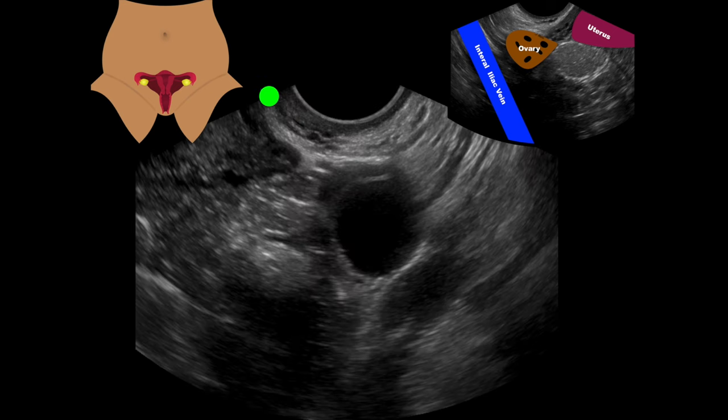If we angle over towards the patient's left, we can see in this image an ovary with a big cyst on it, and laying just adjacent to it are those iliac vessels again — that anechoic to hypoechoic structure. I'm going to look in that area for any pathology. This helps us understand whether we have adnexal masses or whether we're seeing the fallopian tubes and are concerned about pathology there.